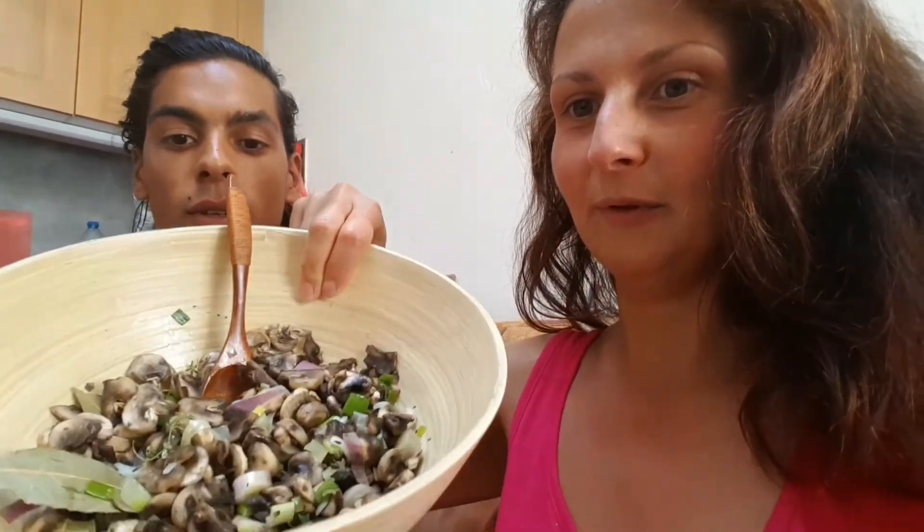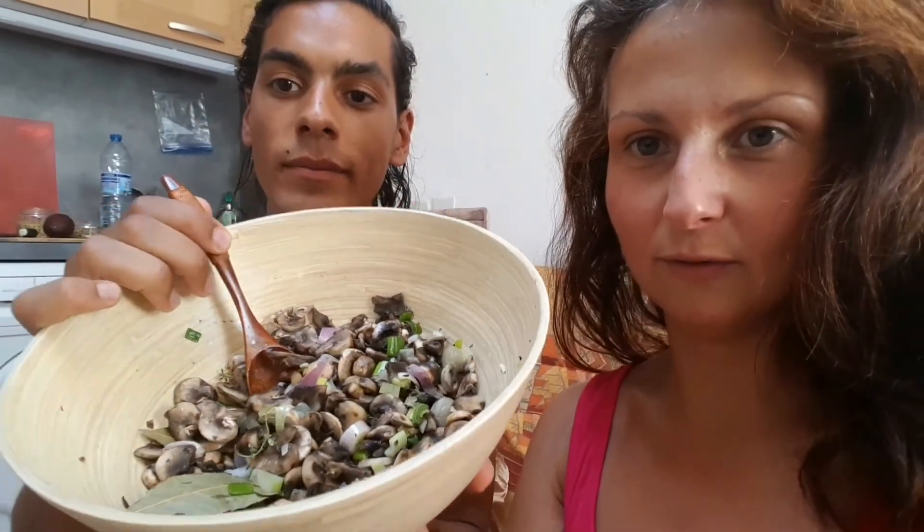Hey again — our mushrooms are ready! We are going to eat in a while and we just wanted to show you the finished product. I added in the meanwhile a little bit of olive oil, because we went shopping and we bought some very nice good-quality Portuguese olive oil — this is the best olive oil in the world. And it's much tastier like this — it's amazing, it's super tasty. Try it and you will love it.